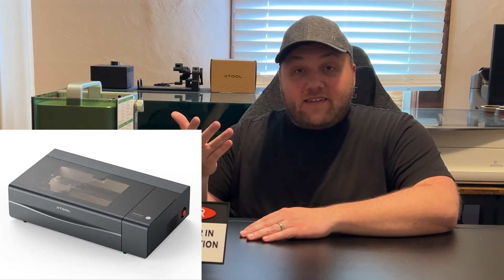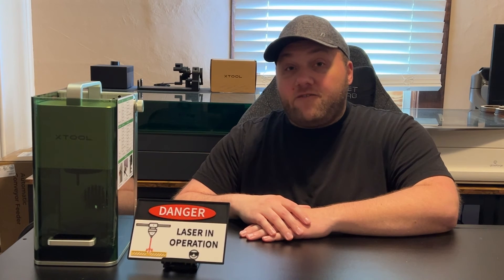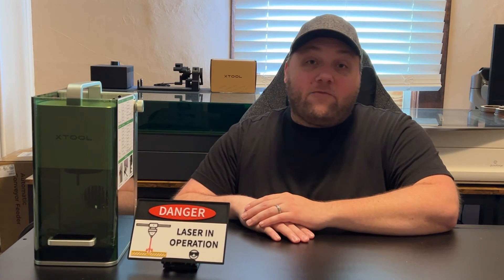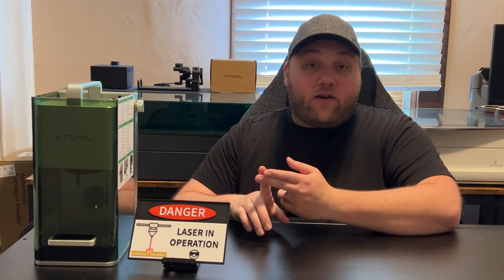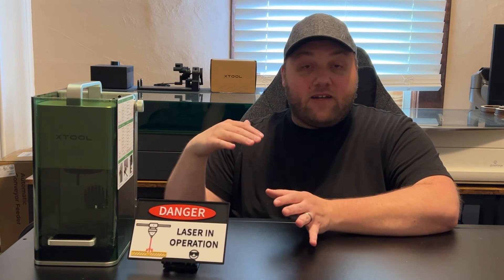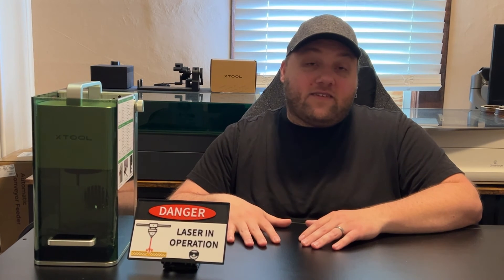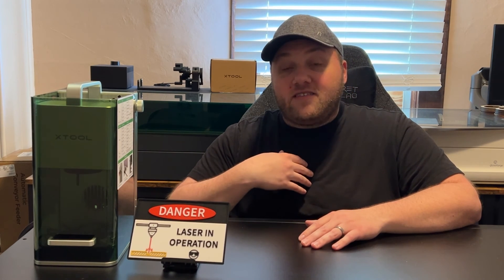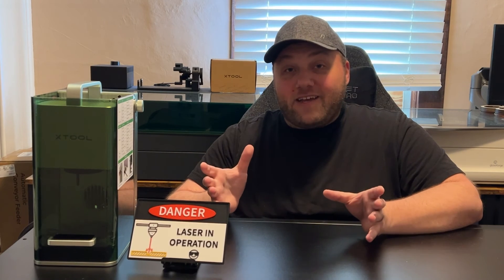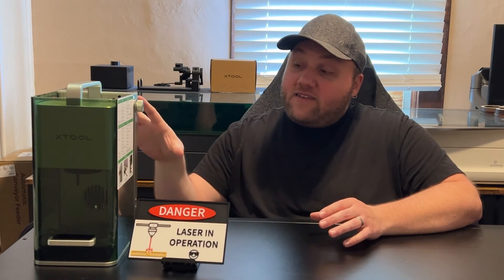The P2 is their largest machine — it's CO2-powered at around 55 watts, which is even more powerful than a Glowforge. It can do clear acrylic and can engrave on a curve, larger than what the S1 can handle. I haven't personally tried it, but if you need a large area with a lot of power, the P2 looks like an amazing pick — just keep in mind it is a lot more expensive. Best bang for your buck is still the F1.